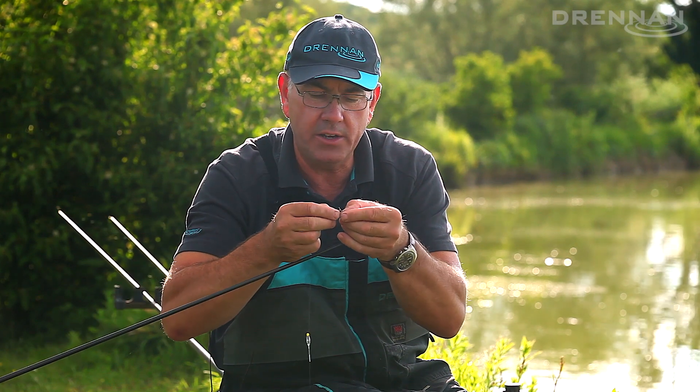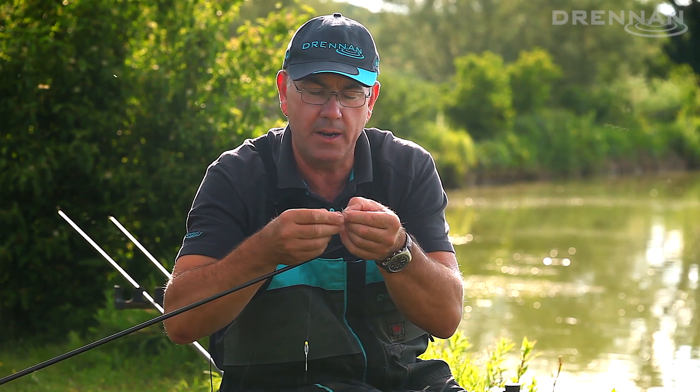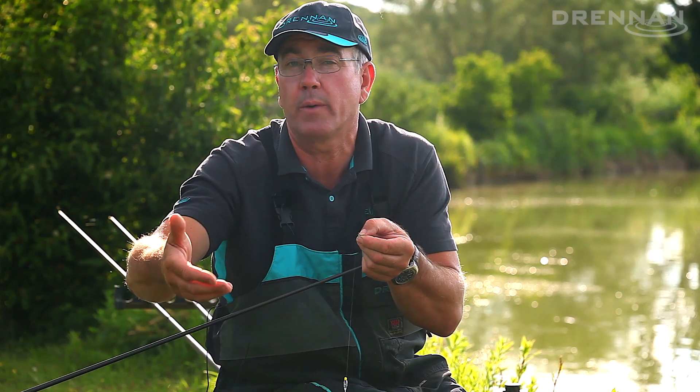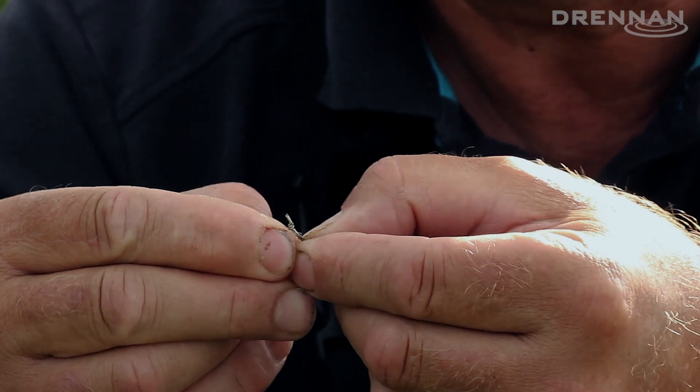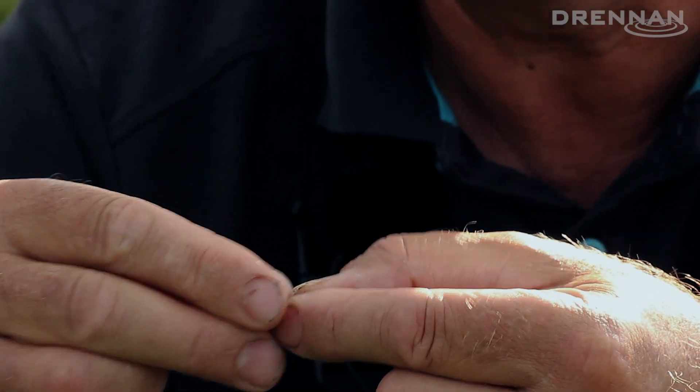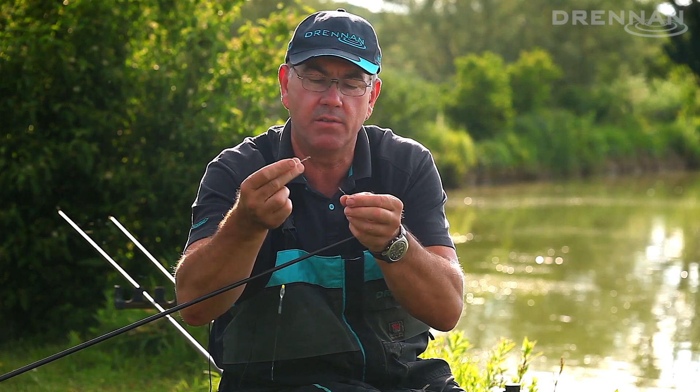To take the rig off, all I do is just shove the line. Most of my carp rigs are on 0.16 up to 0.23 diameter line, so you can shove the loop off the actual knot and remove the rig from the end of the pole with no trouble at all.